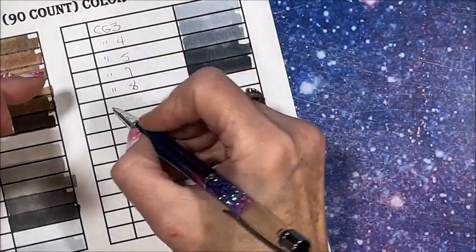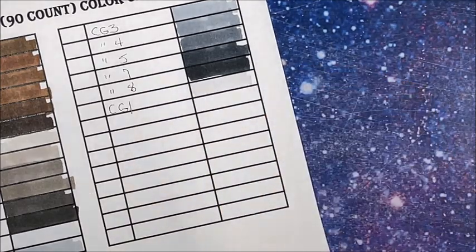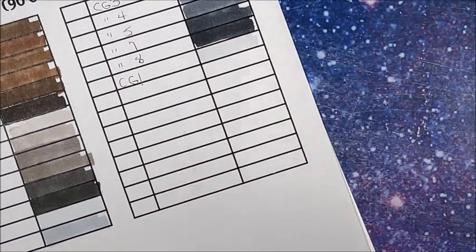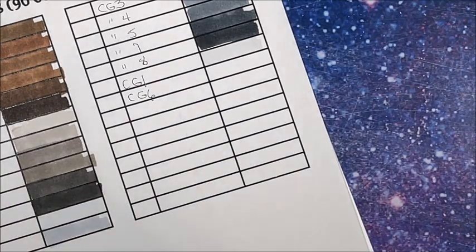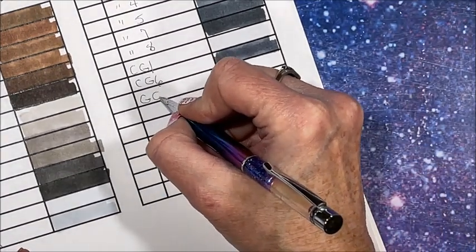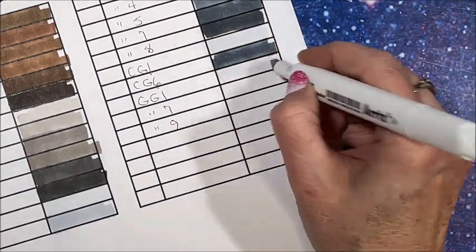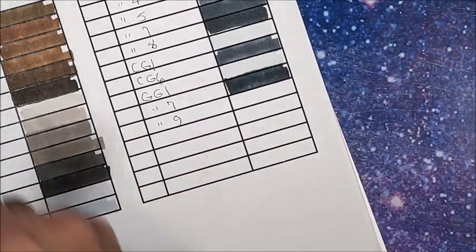Oh my gosh, I missed cool gray 1 — we'll just throw it in down here. That makes sense to have number 1 after 0.5. Then green grays: I missed cool gray 6 too. So yes, tons of cool grays. That seems to be the type of gray that a lot of people use for their shading. Then we have green gray 1, 7, and 9. And two blue grays: blue gray 1 and 9.